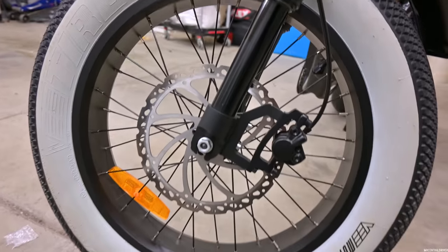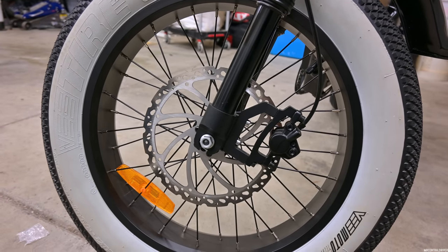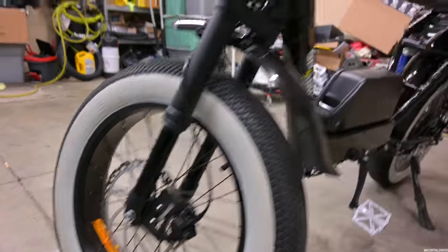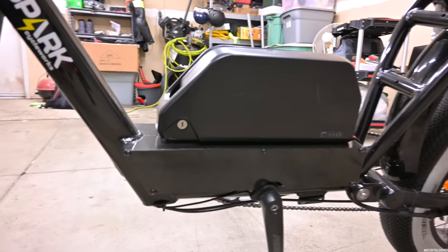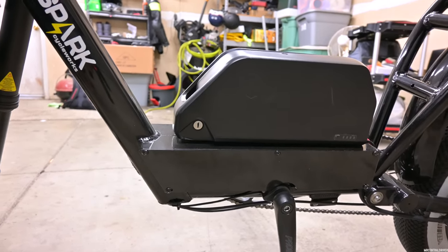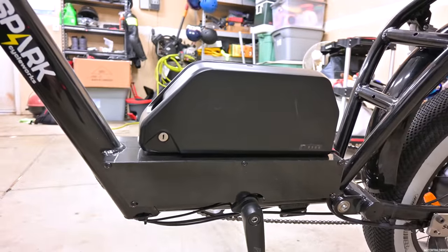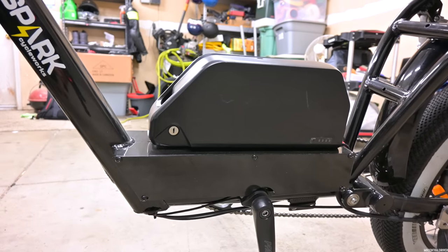Down in the front you've got 203mm brake rotors with hydraulic brakes — super nice. I was taking this thing up and down the street slamming on the brakes and they felt so good. Underneath the battery on this side you've got your controller and all the wiring. A simple screwdriver unlocks the plate — only about five screws — and you can access all your wiring and controller, and even upgrade it if you want.